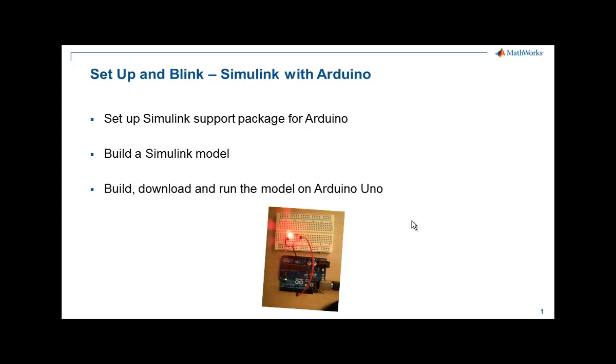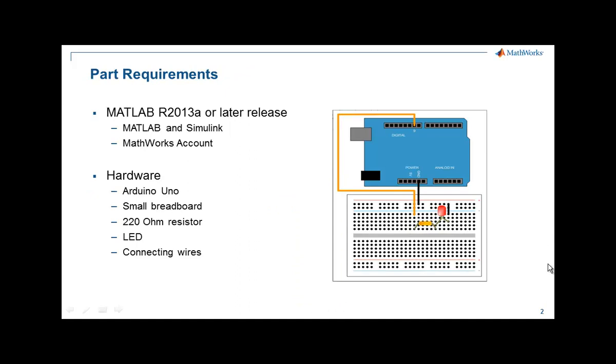So let's see what the requirements are. On the software side, we're going to need MATLAB installed. You'll also need a MathWorks account, which you can create on the MathWorks website or during the installation. The student version for MATLAB is available for a little over $100 from the MathWorks website or from Amazon.com. This student version will give you access to 10 additional products in addition to MATLAB and Simulink.